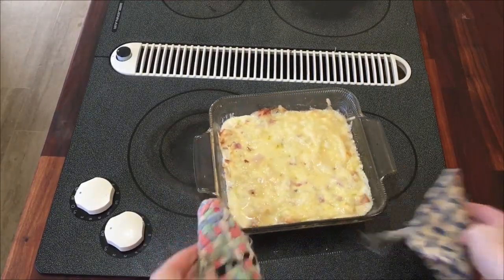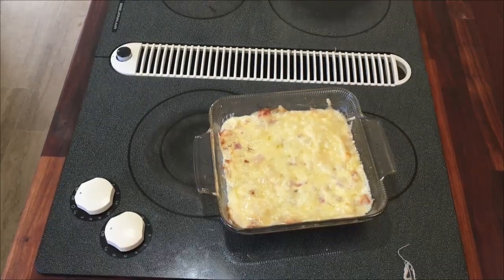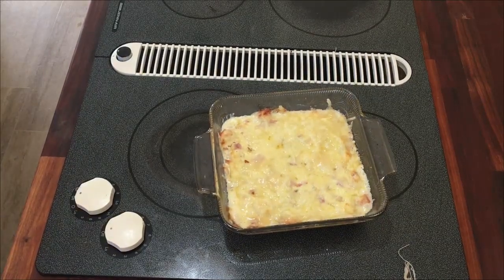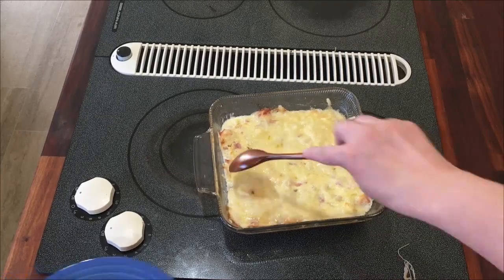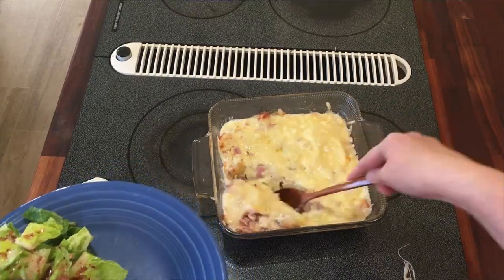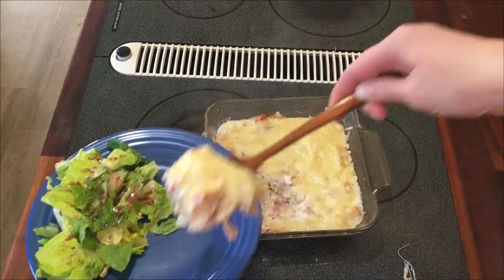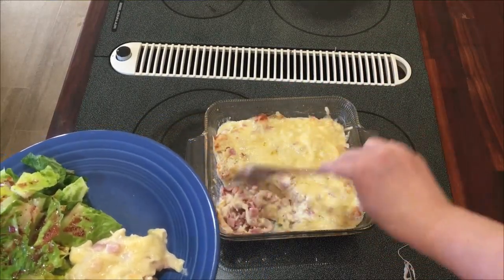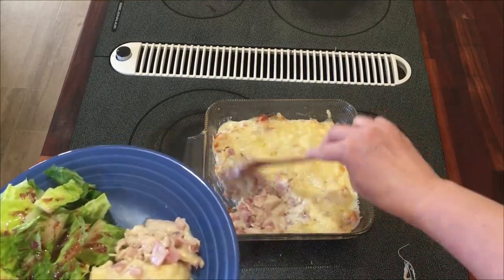There is our casserole! All right, so that's nice. I'm just going to use a spoon. It's really warm. I made a nice little salad to go with it. It's so good. Easy. Low carb. High protein.